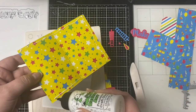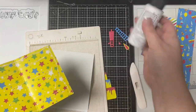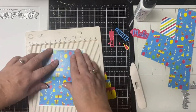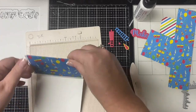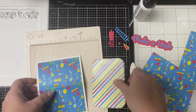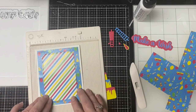I'm adding some Bearly Arts glue to the back so I can glue this panel down. Then I'm going to take the rectangle piece — since this is going to be an easel card it'll be flipped up halfway — so I'm only going to apply glue to the bottom half of this striped piece.